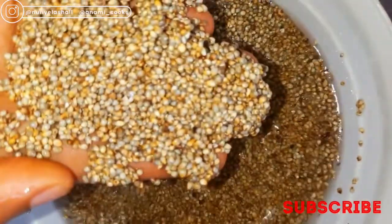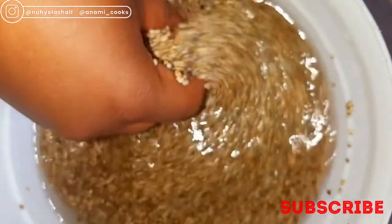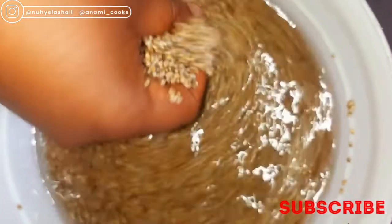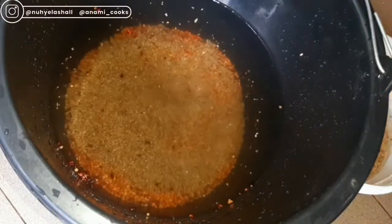I'm going to wash my millet. It is very great — it helps to reduce the risk of heart disease, it helps with digestion, it is also an antioxidant, it helps to keep blood sugar low, and it also boosts immunity. I'm just going to rinse it and add it into the bucket of water that I added the guinea corn to.